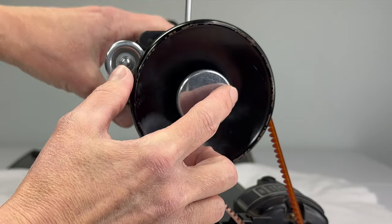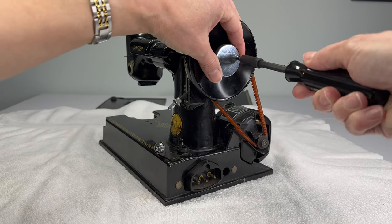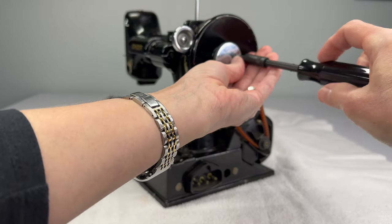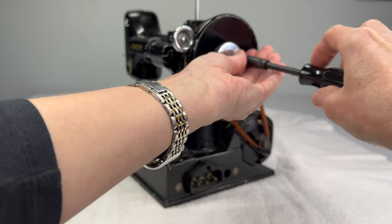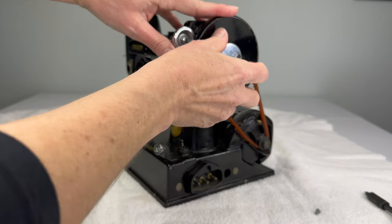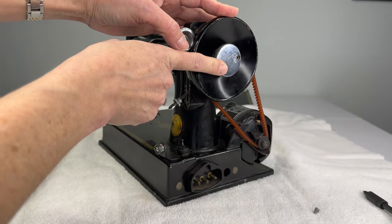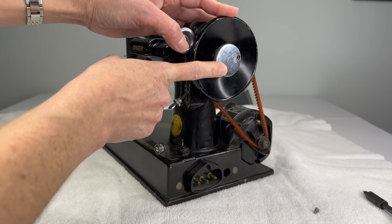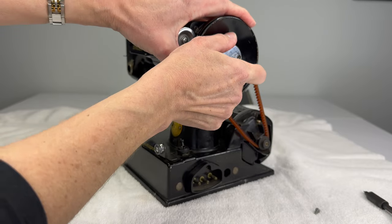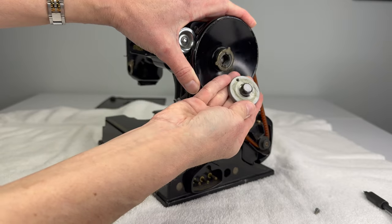The first thing we have to do is remove this stop screw right here — we just unscrew it counterclockwise to take it out. We'll lay that aside. Now we can take our stop motion clamp screw — you may hear me call this the clutch from time to time, but this is what I'm talking about.